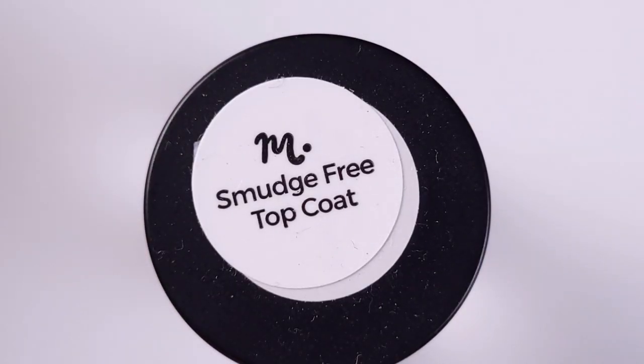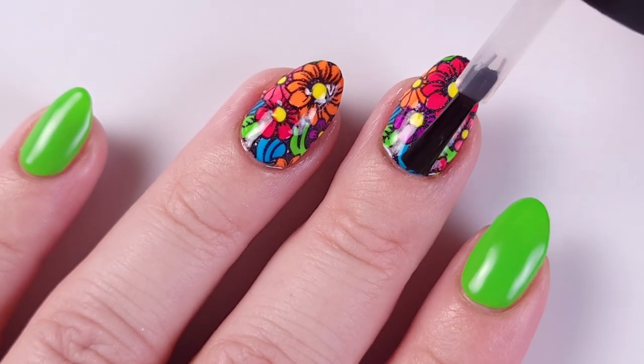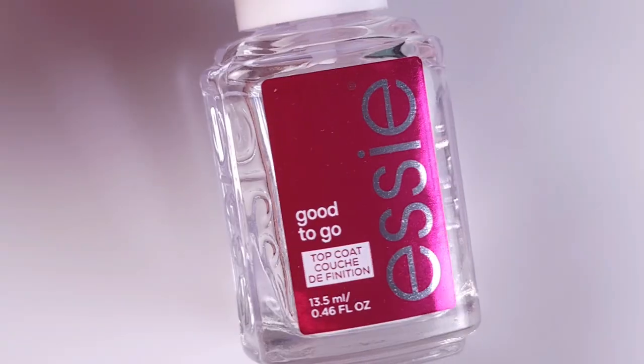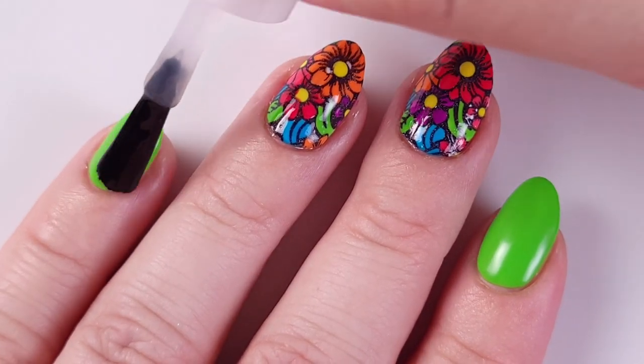Then I apply the Maniology smudge-free top coat on top of my designs to make sure I don't smudge the black nail polish. Unfortunately on my ring finger I made a mistake and applied a regular top coat and smudged it.